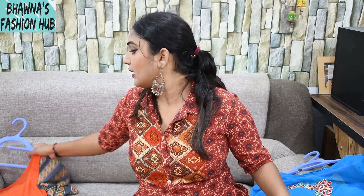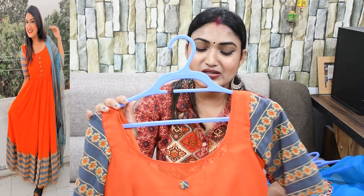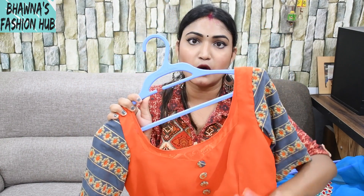The second look is Indian type — it is Indian wear. This is an orange and grey color combination which is very good. I have made a kurti-style dress. I have not added many buttons. First of all, the neck is a little round.